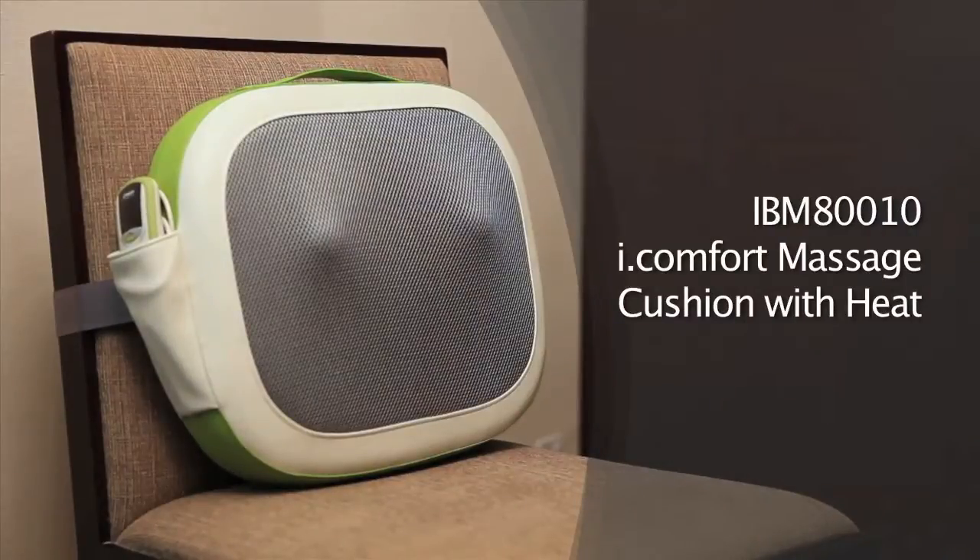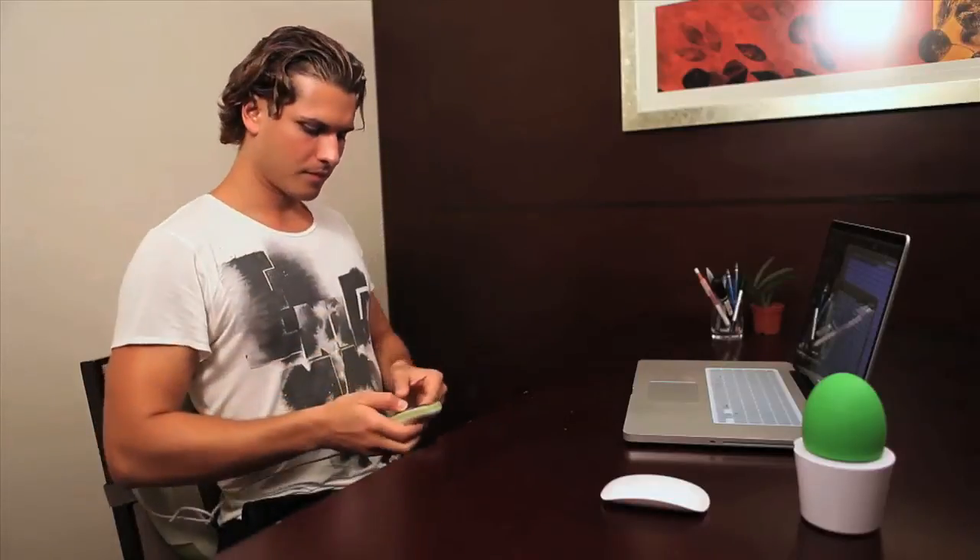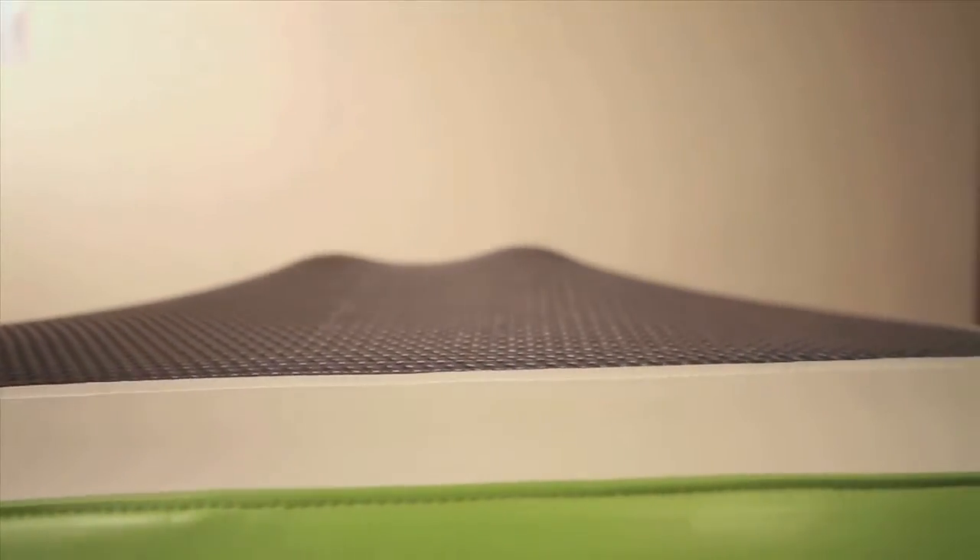Having worked in the office for the whole day, the body suffers. Back pain and muscle tension can severely affect your mood. Instead of sacrificing your time with your family and having to go to the massage parlour, you can enjoy some home therapy with the Oregon Scientific Eye Comfort Massage Cushion with Heat.